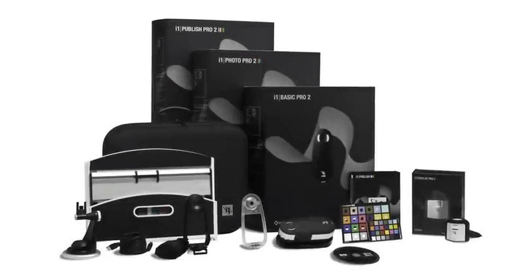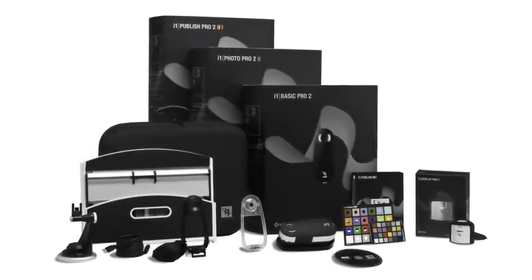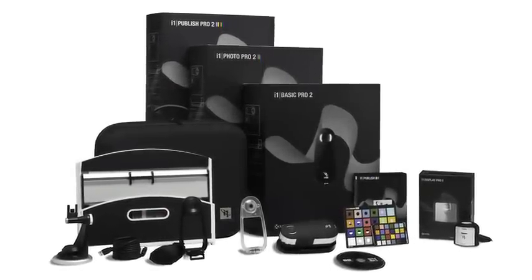The new i1 Pro 2 solutions deliver the most advanced end-to-end professional profiling for accurate, consistent, and efficient color. Your profitability depends on it. The less time and resources you waste, the more money you make. i1 Pro 2 solutions are sure to maximize your profitability and minimize wasted time, ink, and paper.